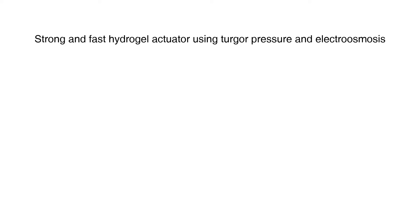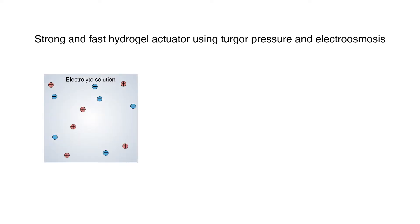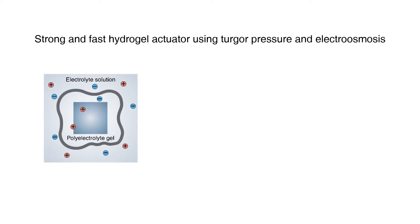To realize a strong and fast hydrogel actuator, turgor pressure and electroosmosis were used. In an electrolyte solution, a poly-electrolyte hydrogel wrapped by a selectively permeable membrane gets immersed. When an electric field is applied to the solution, the ions start to migrate.